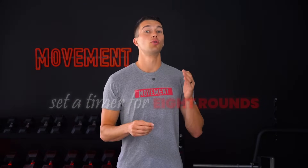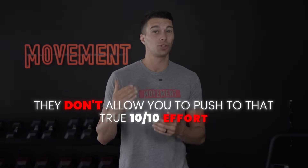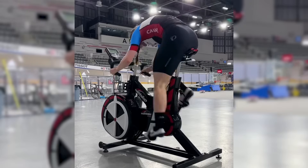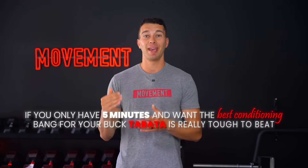Each of these exercises allows you to hit true max intensity. Once you pick your exercise, set a timer for eight rounds of 20 seconds max effort, 10 seconds complete rest. The key is intensity — it should feel like a 10 out of 10 effort. There are some exercises that just should not be used because they don't allow you to push to that true 10 out of 10. Box jumps and burpees, for example, just aren't hard enough to truly max out for 20 seconds — you can't get close to 170% of VO2 max like you can with bike sprints or incline sprints. Also, lifting weights with squats, lunges, or deadlifts is not ideal either, because your muscles will fail before you can stress your oxidative system. This is not your casual HIIT workout — by rounds four and five, you should seriously be questioning your life choices. So if you only have five minutes, Tabata is really tough to beat.